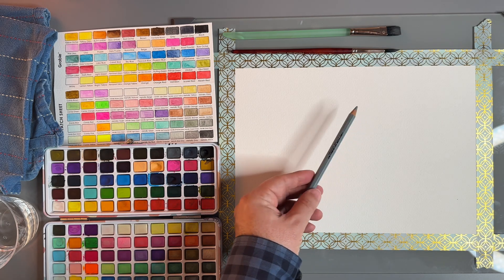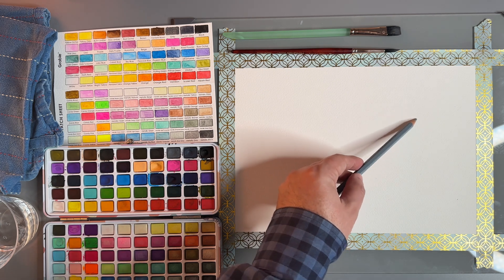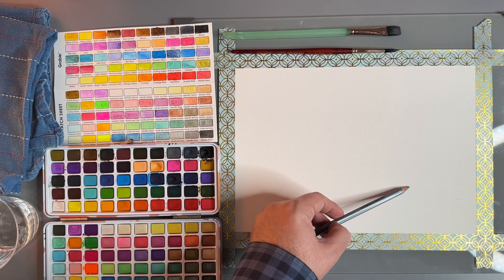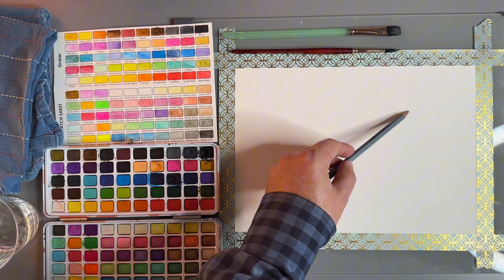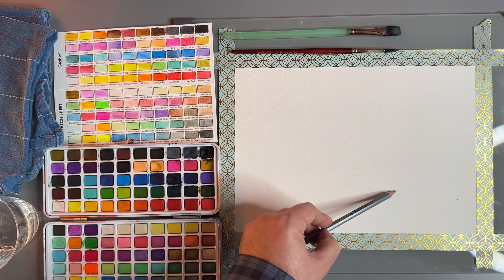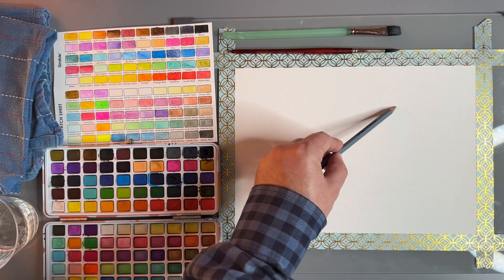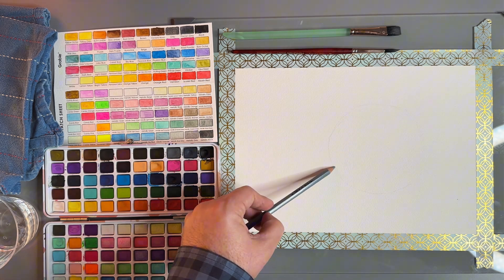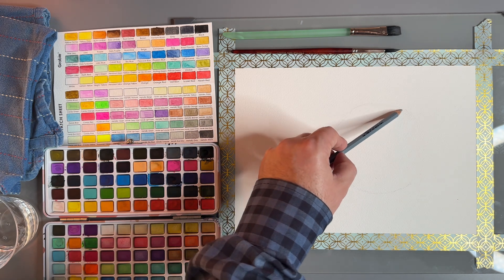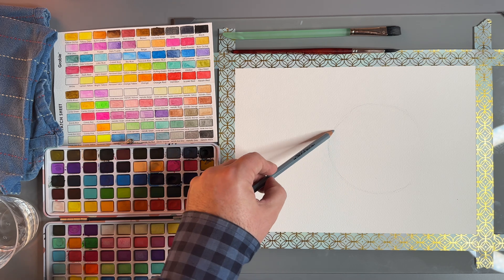We're going to start with the sketch and be very loose with it. I want to go very light because on this side of the apple it gets so light it almost blends right into the paper. Apples are round, but if they're not perfectly round, that's great because our hand typically doesn't do a perfect circle. So there's our apple — the shape of it.